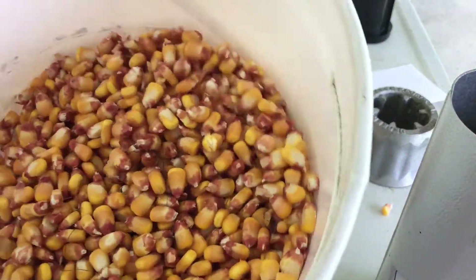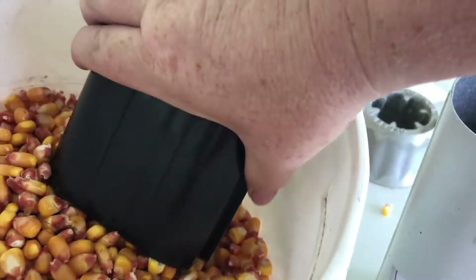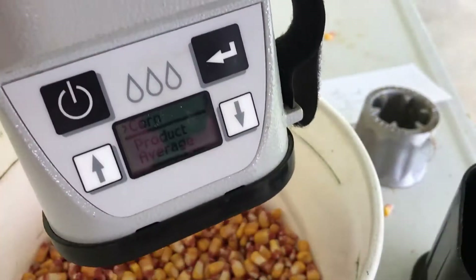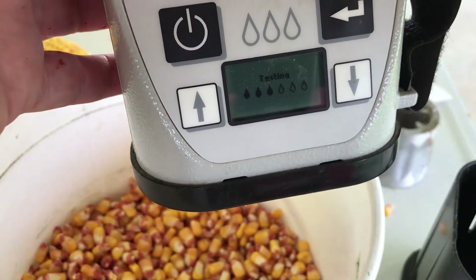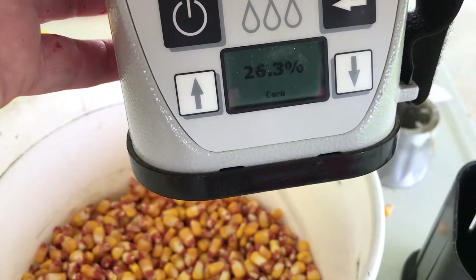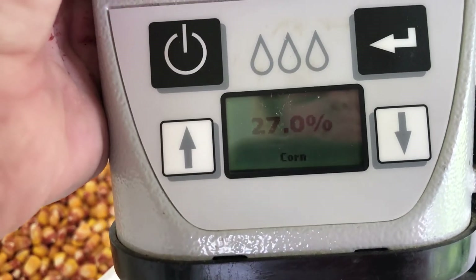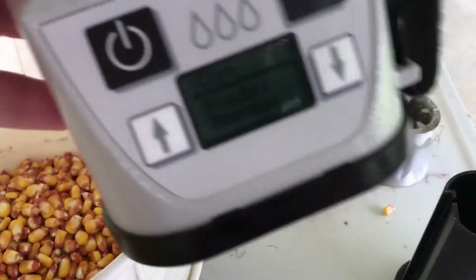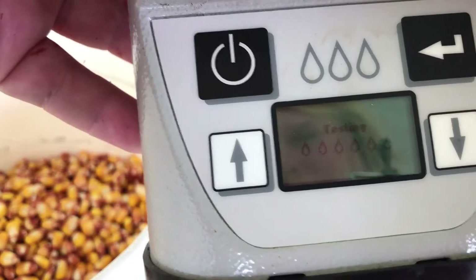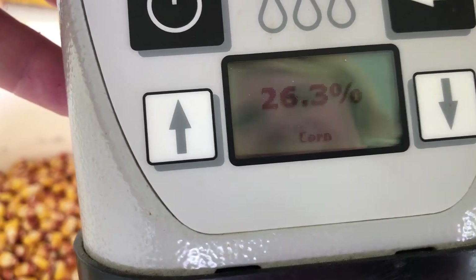This is the first field of corn — it's the earliest variety — so I'm going to test it first. We'll do three moisture test readings. The readings came in at twenty-six point three, twenty-seven, and twenty-six point three.